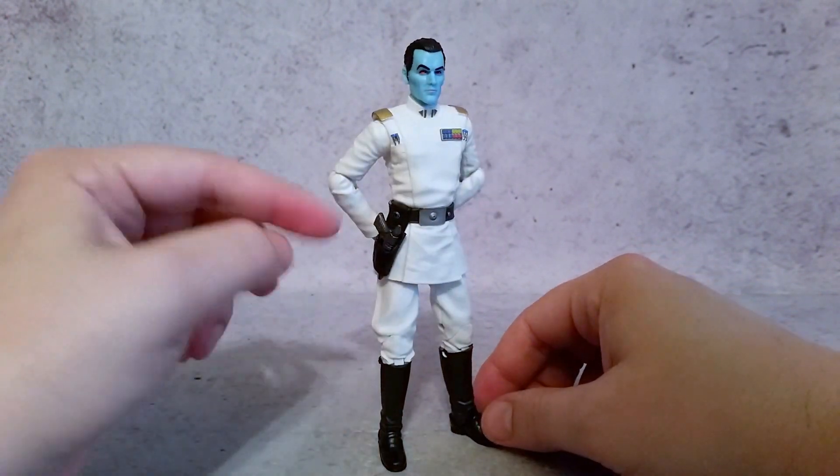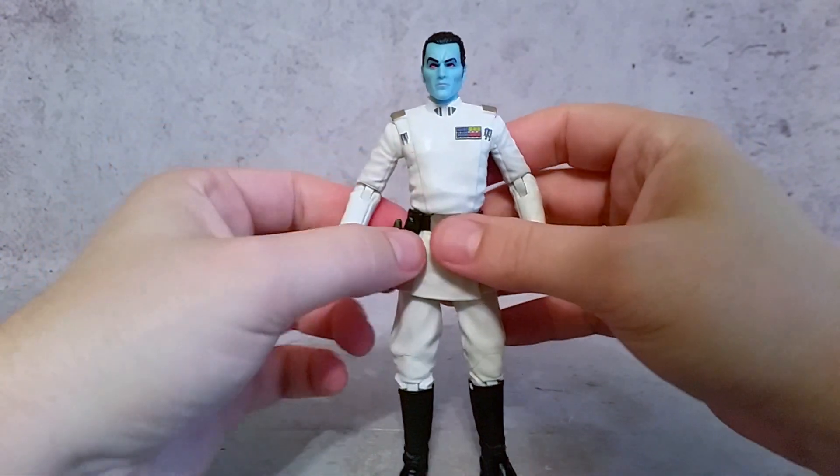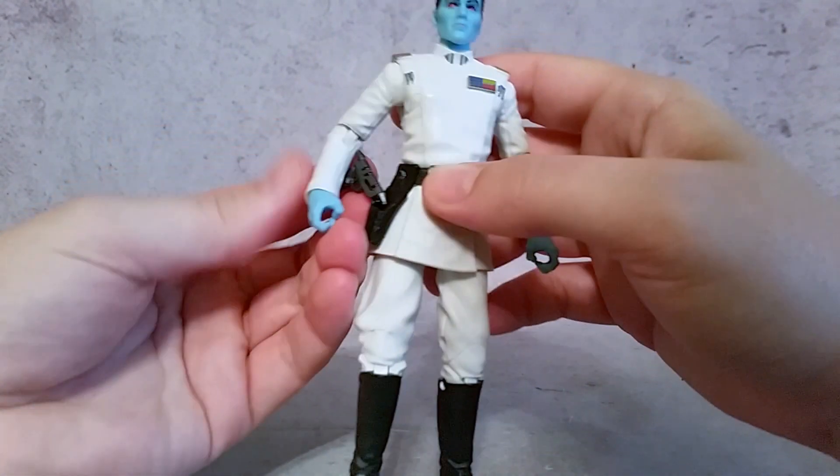Now as far as accessories, he does come with a pistol that will fit in his holster. So before we take a look at that, let's go ahead and look at the nice detail of the figure.